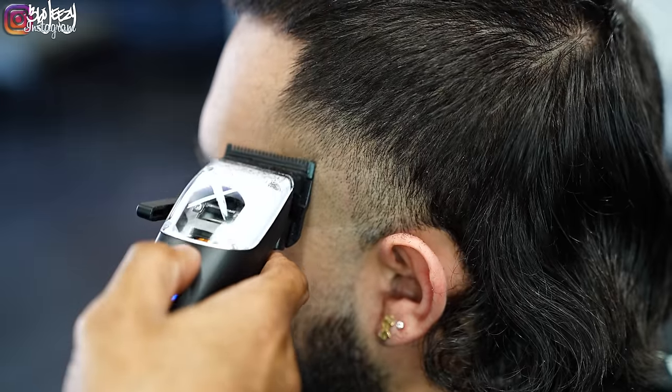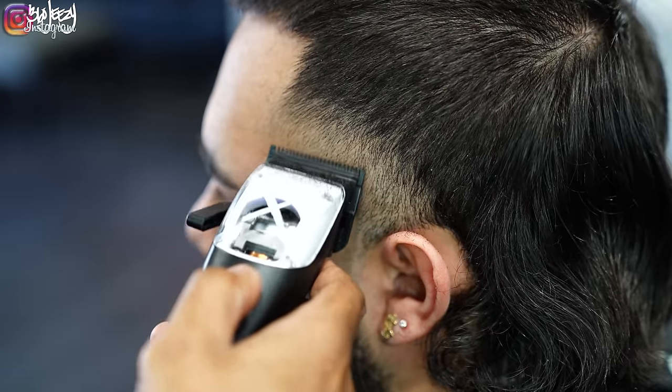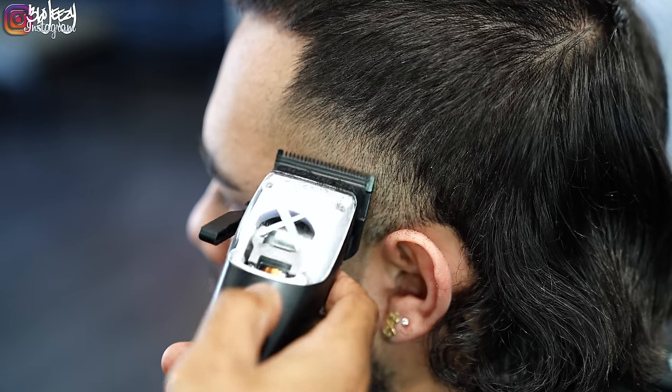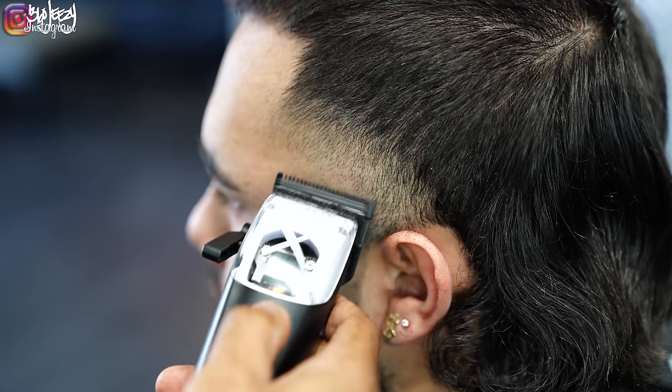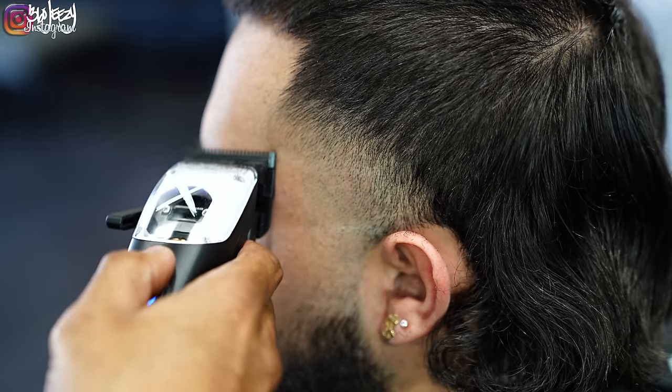Now with the lever fully closed in the flick-out motion, flick out that bottom line. The same way I flicked out that middle line using my corners is how I'm flicking out this bottom line. I'm starting below the line, flicking to the line, and if I need to adjust my lever I'm going to adjust my lever as I go up.